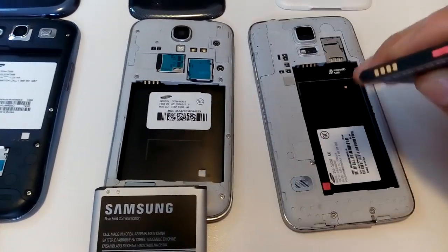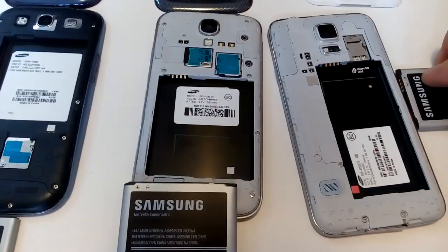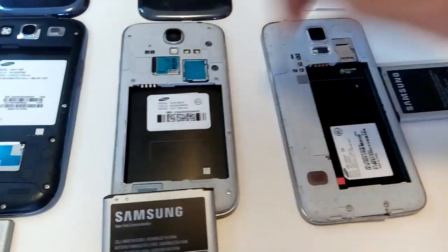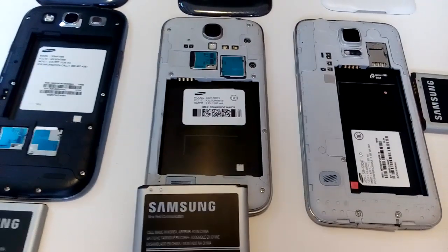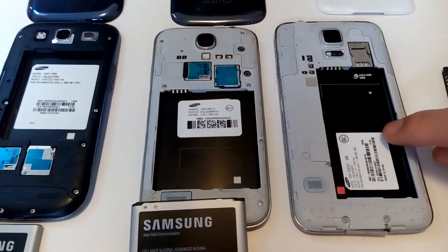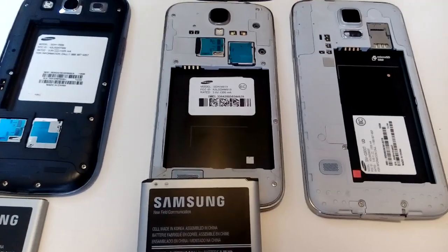Once the white sticker gets wet, it turns red. There's also another sticker that's inside the phone — you have to open the phone up. Usually when you're sending your phone to the manufacturer or service call center, they'll open it up and see if your phone was actually water damaged or not, basically avoiding your warranty if it was water damaged.